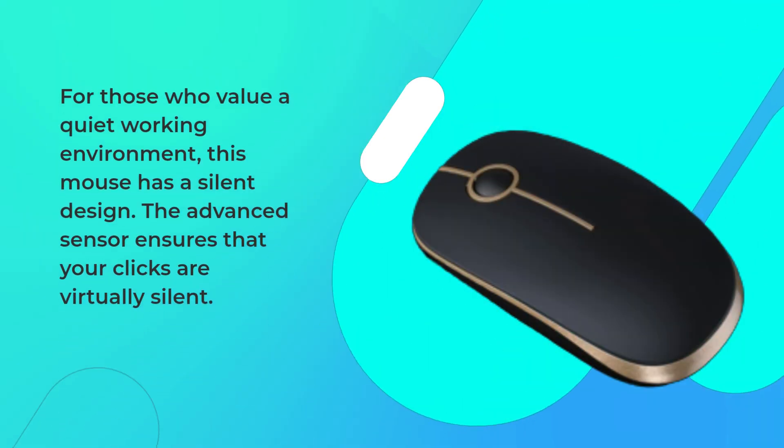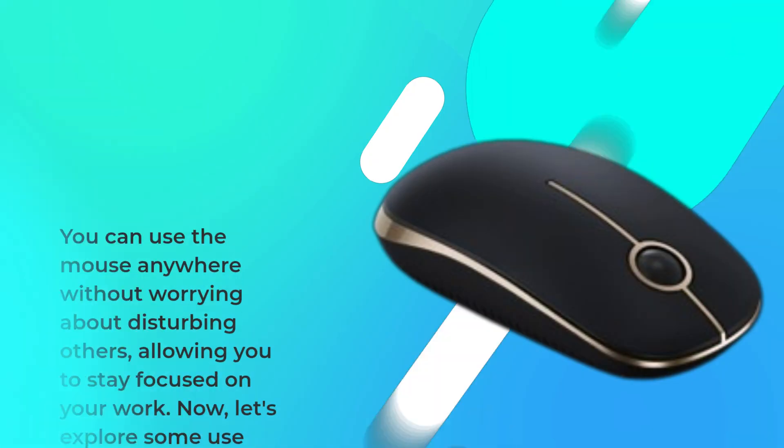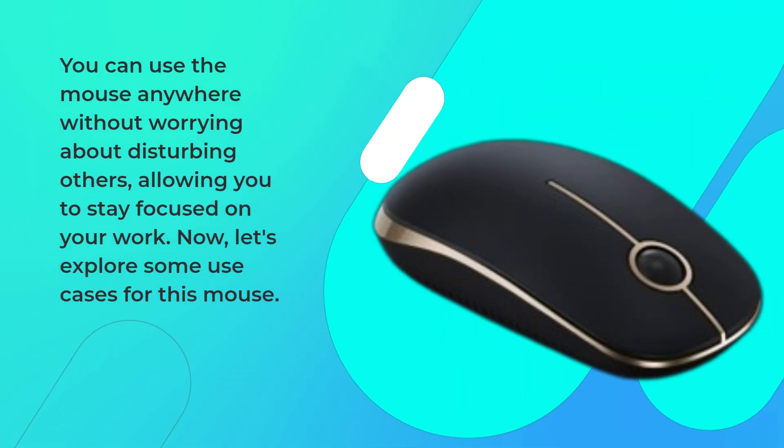For those who value a quiet working environment, this mouse has a silent design. The advanced sensor ensures that your clicks are virtually silent. You can use the mouse anywhere without worrying about disturbing others, allowing you to stay focused on your work.